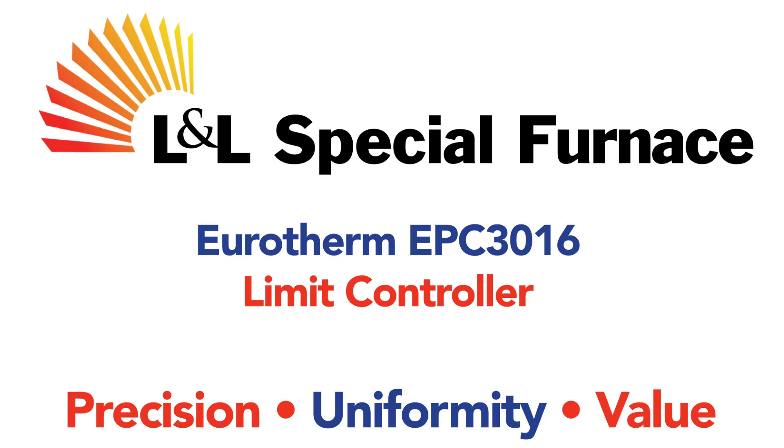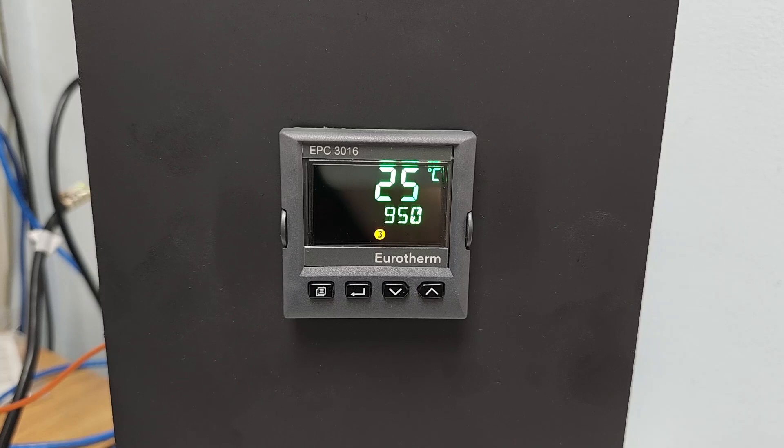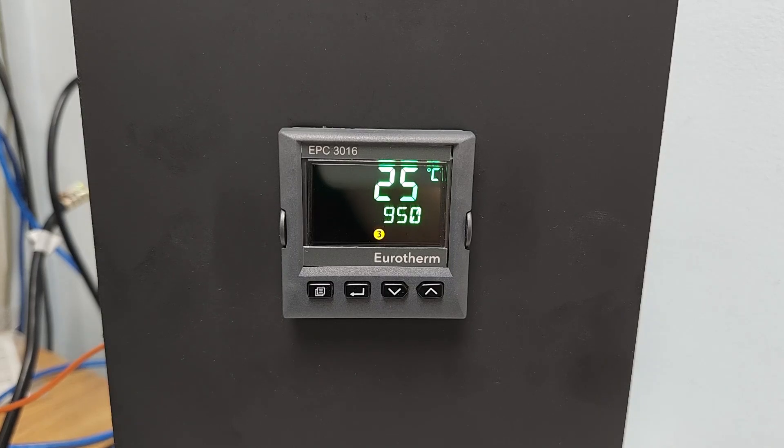In this video, we're going to discuss L&L Special Furnace's implementation of the Eurotherm EPC-3016 FM Approved Limit Controller. First, a quick overview of the operator interface of the EPC-3016. At the top of the screen is the current furnace temperature, in this case 25 degrees Celsius.